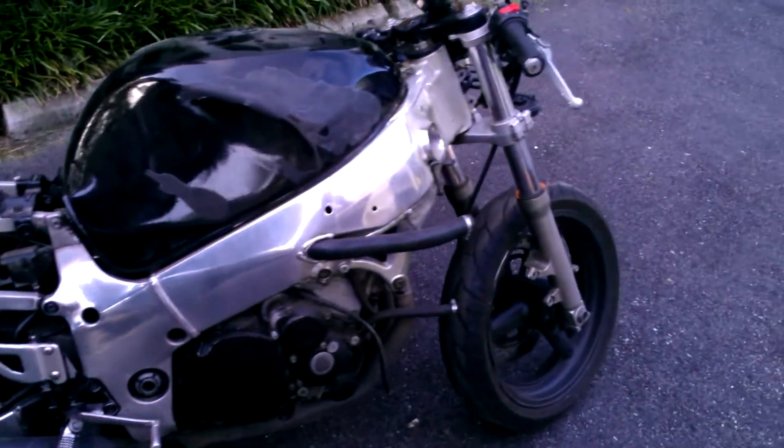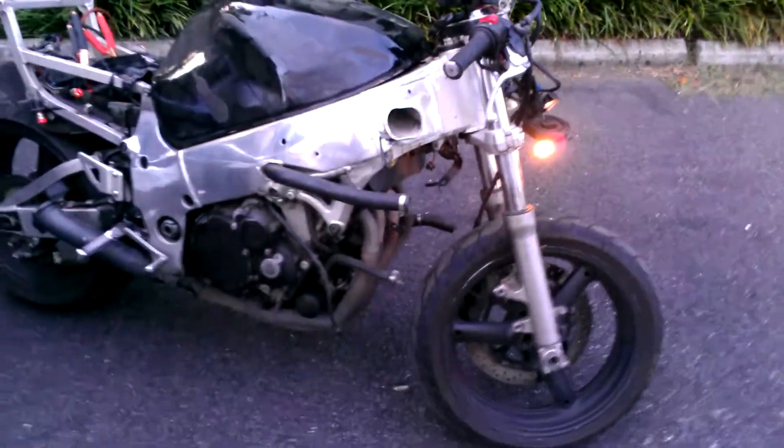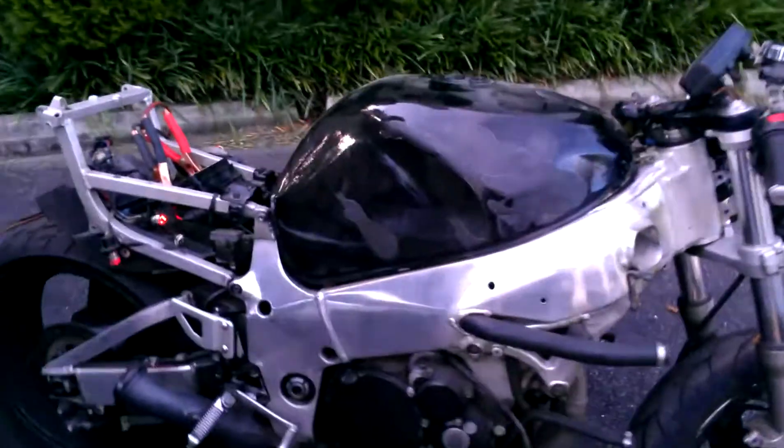All right YouTube, this will just be a quick video of a bike that I just picked up. It is a 1999 Suzuki GRX 750.